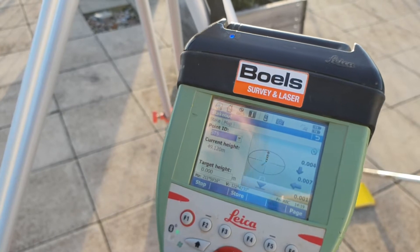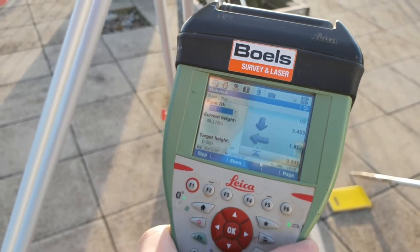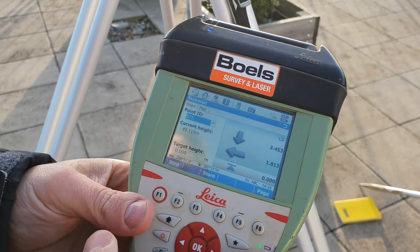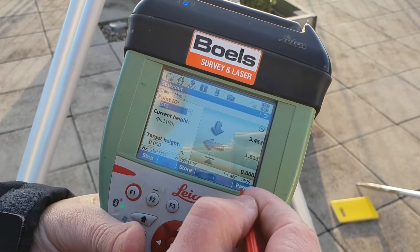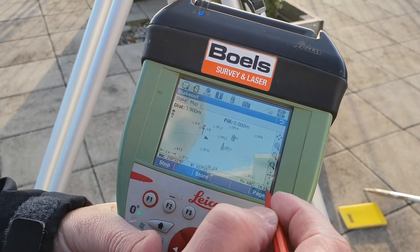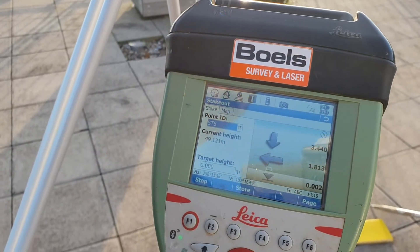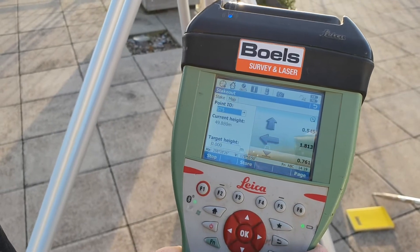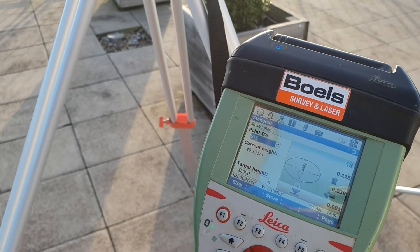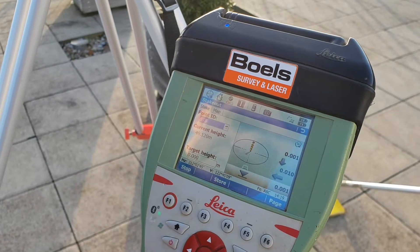After turning randomly, the instrument now shows we are 3 meters away — we need to go 3 meters towards the total station and then 1.8 meters left. You can also use a different screen showing the map, but I never use that myself. We're now at 3.5 meters, getting closer to the EDM, and we are finding the point — now 10 millimeters towards the instrument and 10 millimeters left.